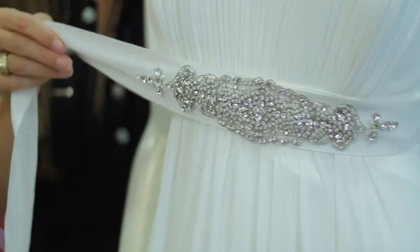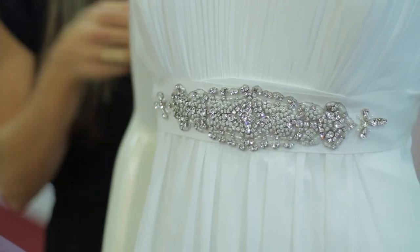Again, I'm Carrie Barron with The Bridal Boutique in Louisville, Texas, and I've just shown you how to add a little something extra to your simple sheath dress.